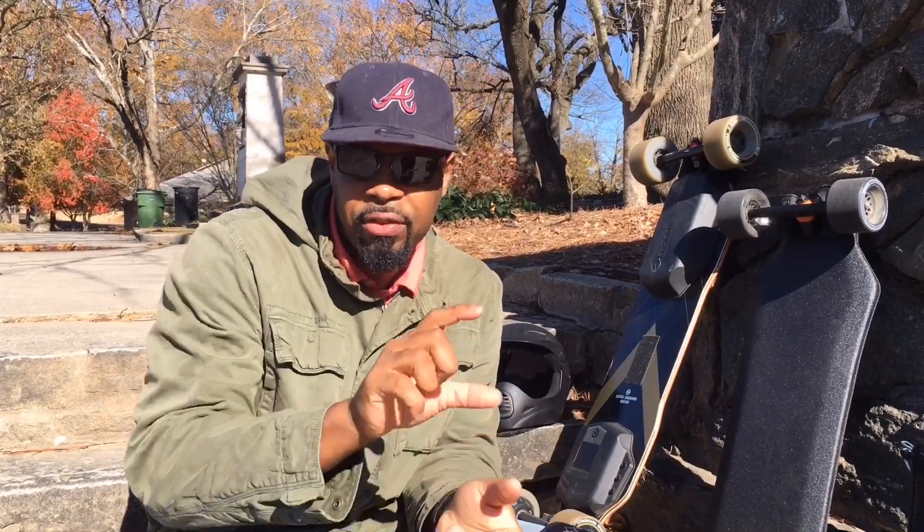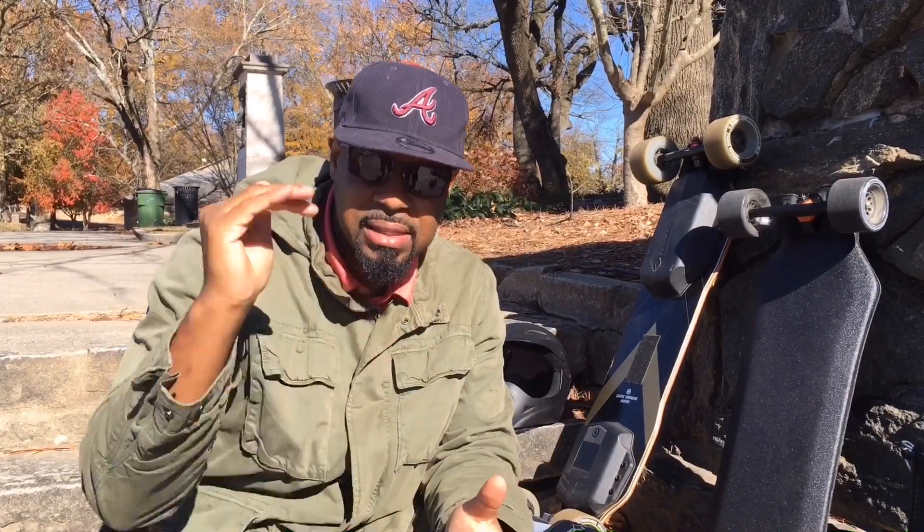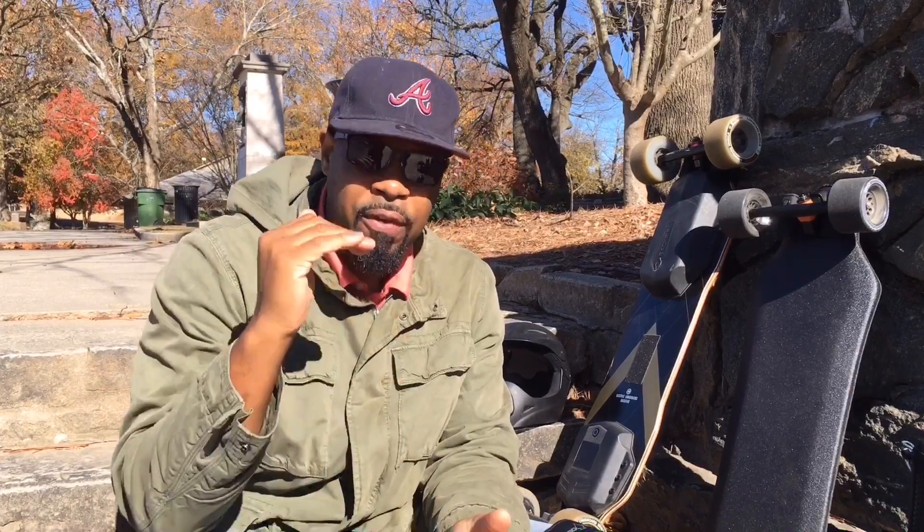I want to just go down a list of different things that you may want to consider. I'm probably going to have to break this video up into two videos because it's a lot to consider. So the first thing I want to talk about with these boards is the deck.